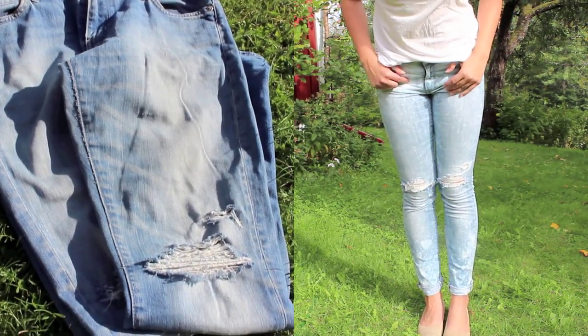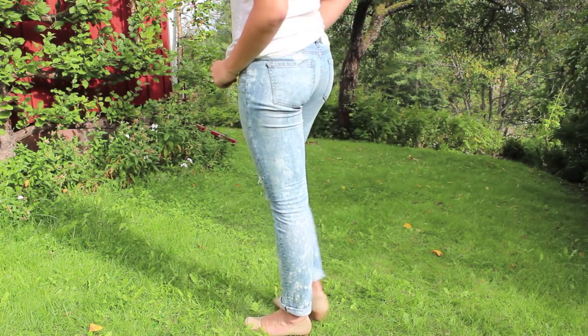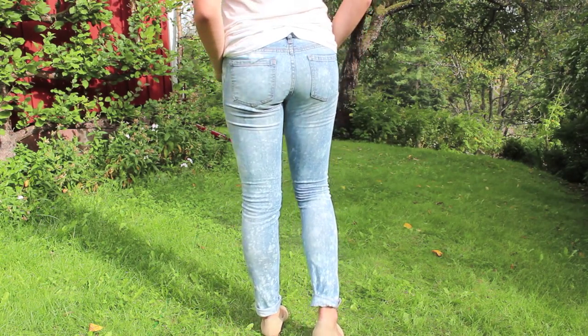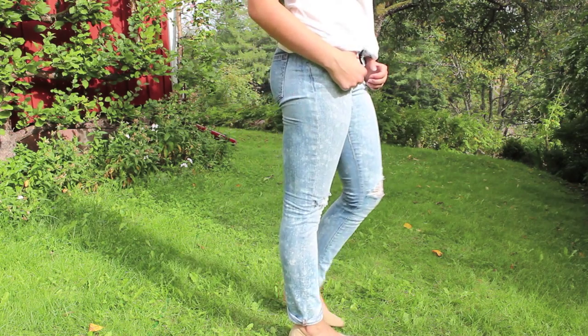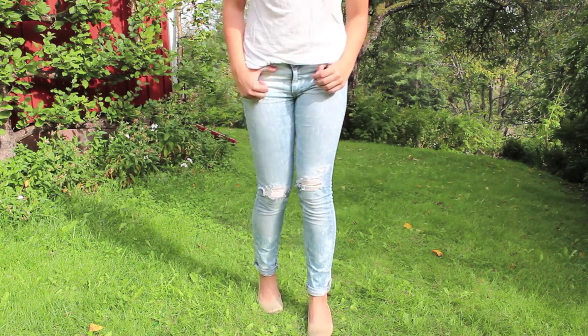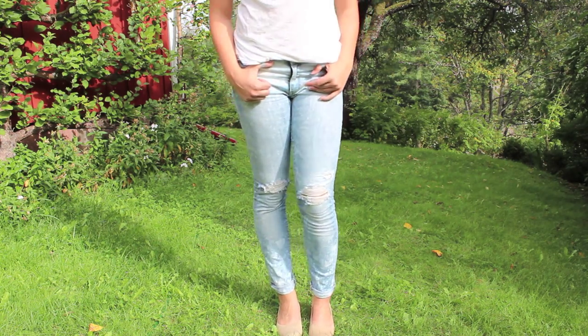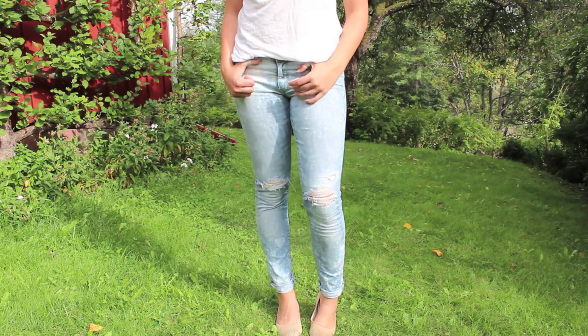I really, really, really like the effect. It just goes to show that you don't have to buy new things all the time. Doing a DIY like this is such a fun project and the outcome is a pair of jeans for next to nothing. At the same time, I got rid of some clutter from my closet — the jeans will now be used instead of going to waste.